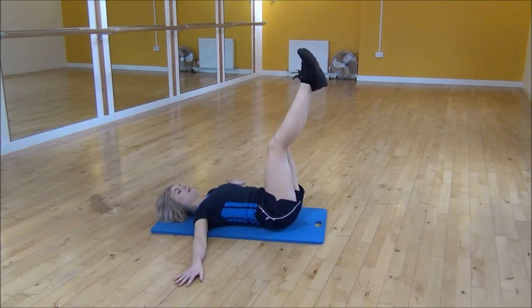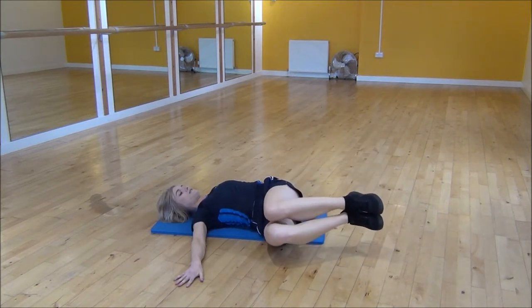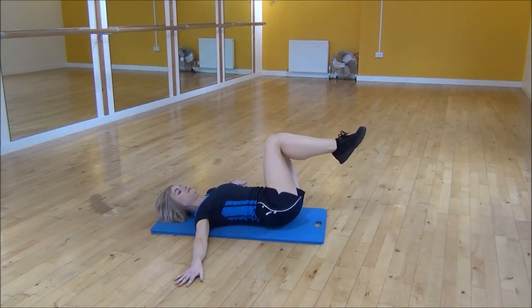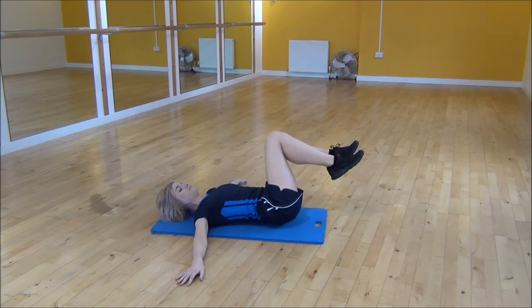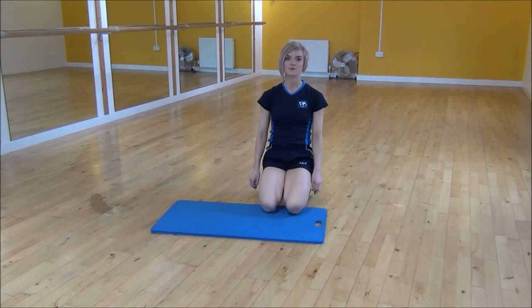Or if that's too hard you can use the modified version where you bend your knees to right angle. And down to the side, the middle and then the other side. And that's windshield wipers.